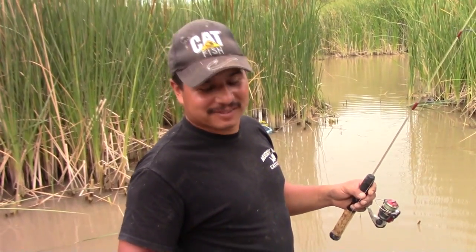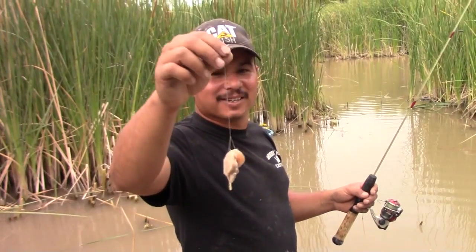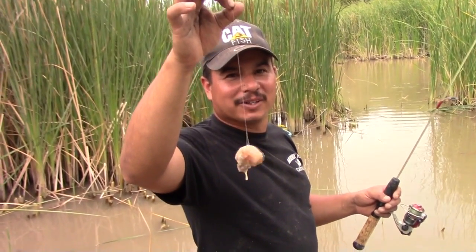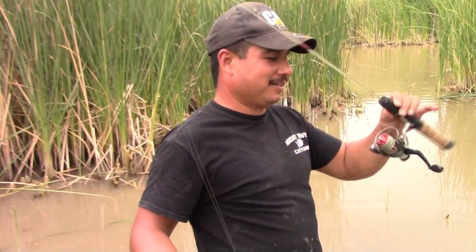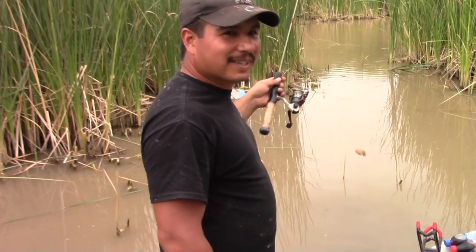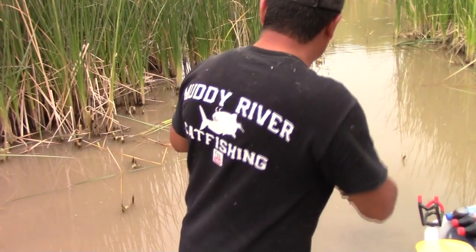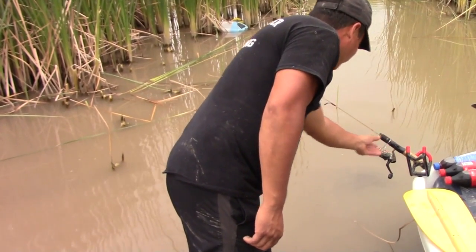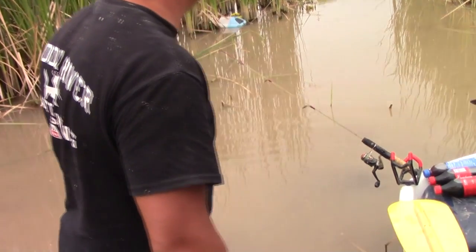Hey guys, welcome back to another episode of Muddy River Catfishing. Today I'm doing a little crawfish fishing, or crawdad fishing. I just took a piece of chicken and tied it on this line with no hook or anything. This is Alex's little Doc Demon fishing rod, and this little area that I'm in is just crawling with crawdads. I'm just throwing it out there and letting it sit.